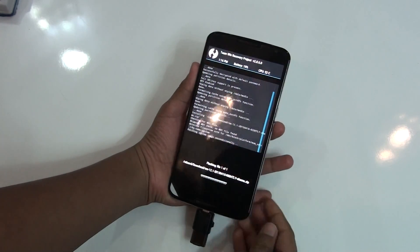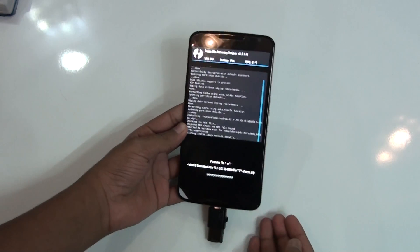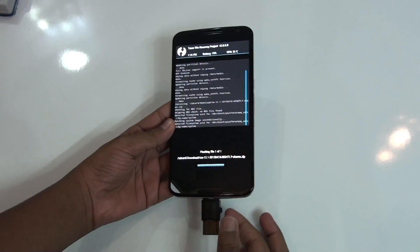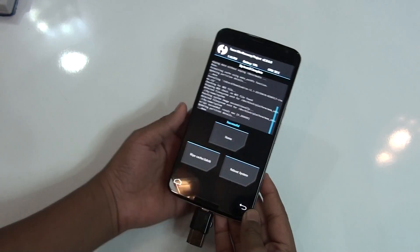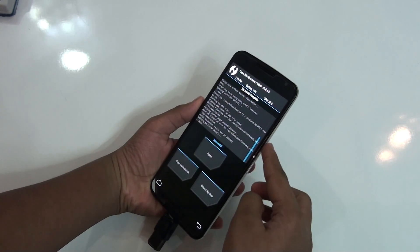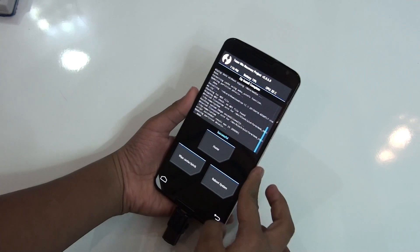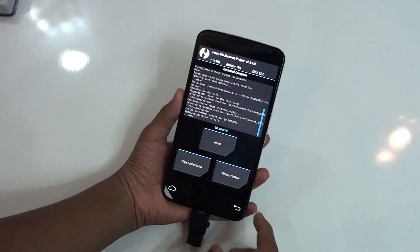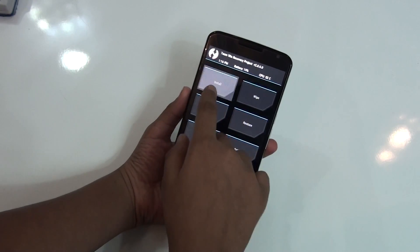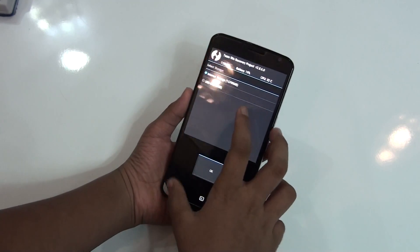It will take a couple of minutes to install. If you don't have a quick reboot app, once the ROM is installed, power off your phone and press the power button and volume down button simultaneously to reboot into recovery mode. After you do that, go back to Install.